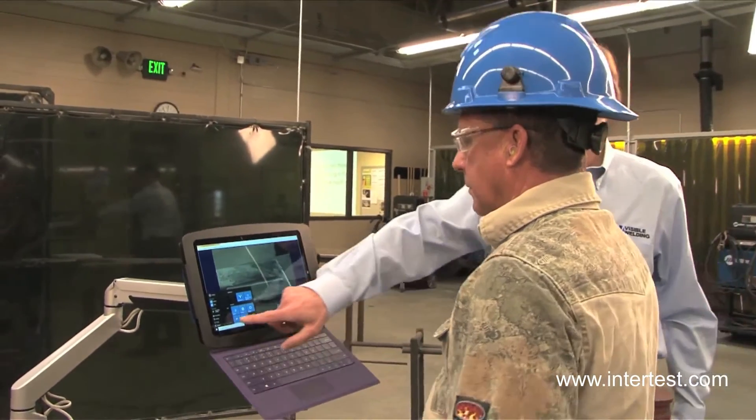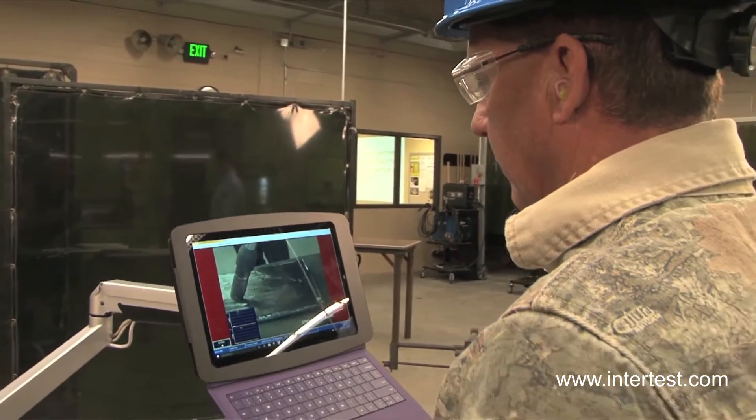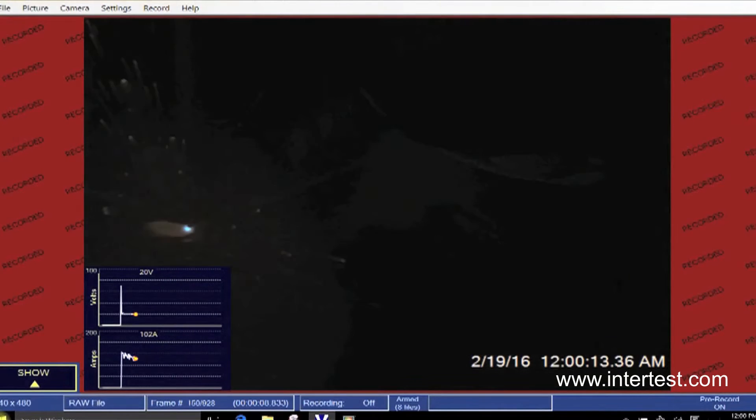Now it's going to automatically play back and show the video including the volts and amps graph just as it was recorded. What you see — you're running down at 108, 97, 102.